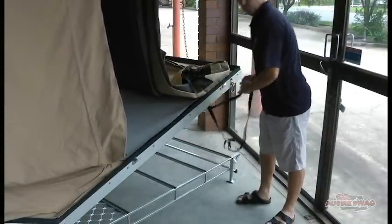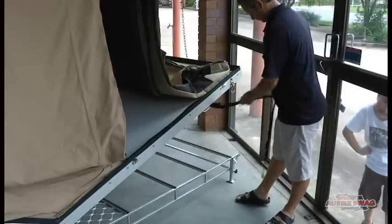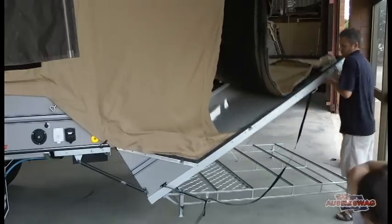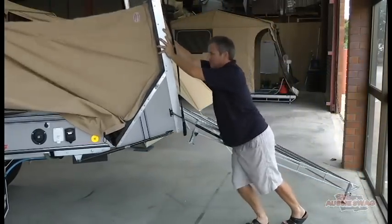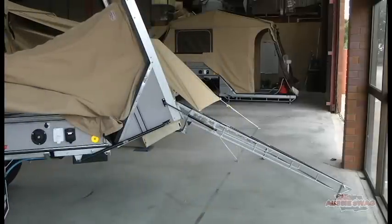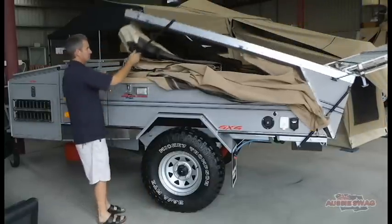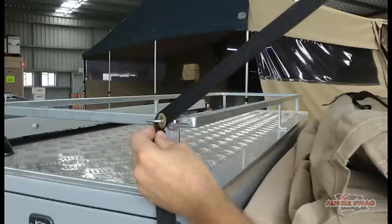Thread the strap through the handle — the small loop — and just walk it over. Once that last bow flops down, you walk to the front and use the leverage that the pack-up strap gives you to pull it over, then hook it onto the stainless steel cleat.